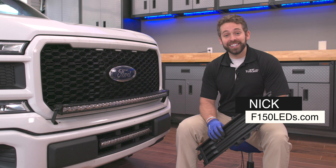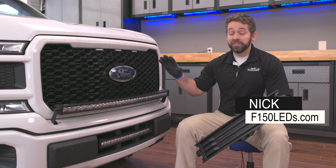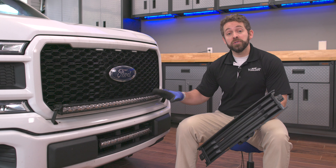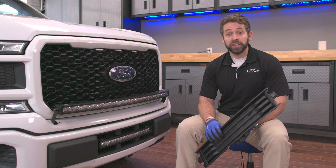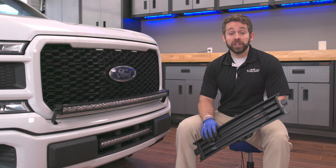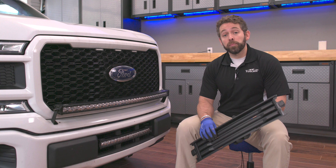Hey guys, it's Nick from F150LA.com. Recently, we released a video showing you how to install our Paladin lower intake bar on a 2018 and up Ford F-150. We've gotten a lot of great response and we already know that a lot of you are really enjoying the bar, but we've also had a couple questions.